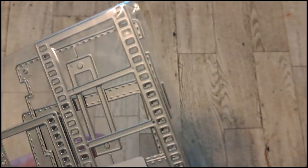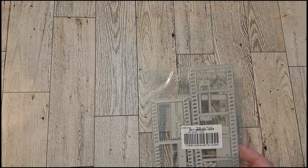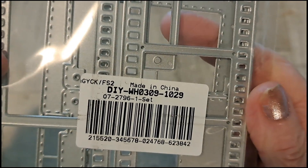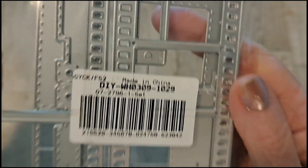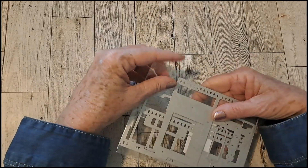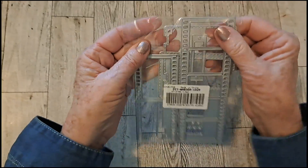I received these dies, and they were $5.71 for all of these. I will put everything in the link. I thought these would be fun to try, so in another video I'll show you how these work.